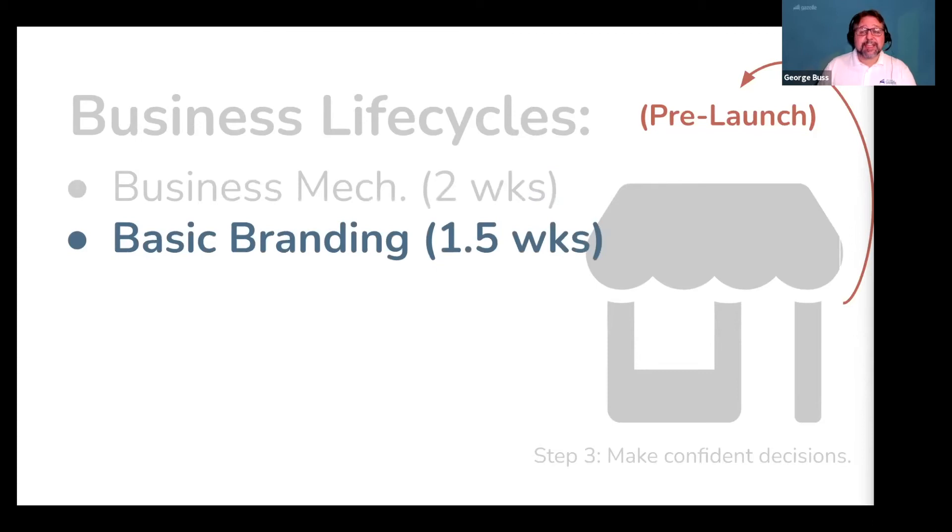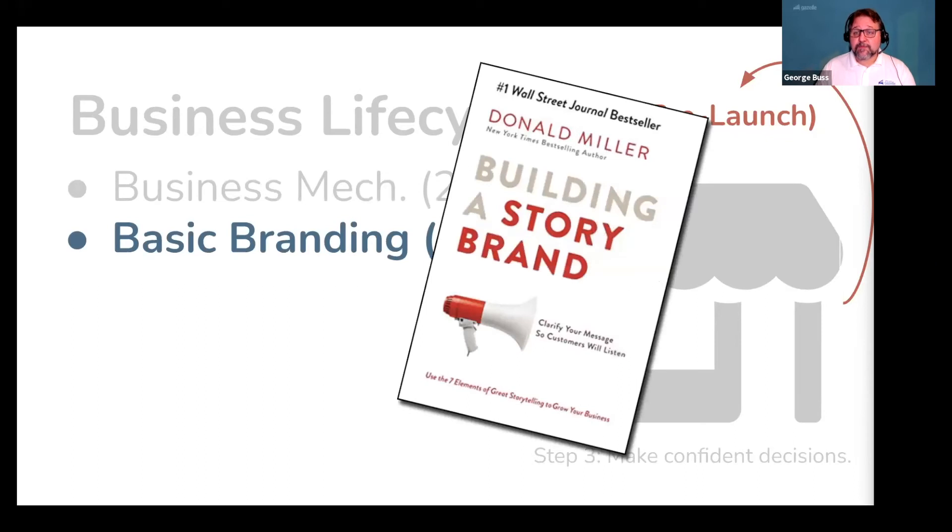The next thing you're going to do is take about a week and a half to do some basic branding and read the book Story Brand by Don Miller. Humans process everything through story, and your business is no exception. It's going to grow proportional to your ability to share your story with others. This isn't about creating a logo or a fancy business name — it's about sharing the story of your business in a compelling way.